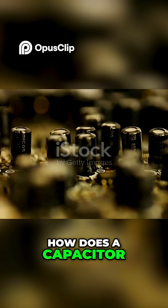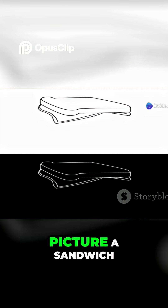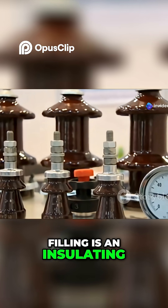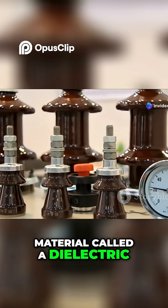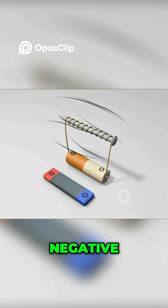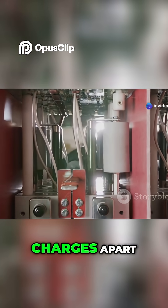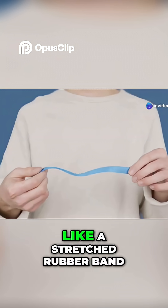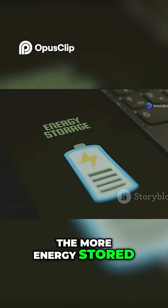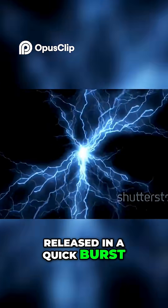So how does a capacitor actually work? It's surprisingly simple. Picture a sandwich: two metal plates are the bread, and the filling is an insulating material called a dielectric. When you connect a battery, one plate gains electrons — negative — the other loses them — positive. The dielectric keeps the charges apart, storing energy as an electric field, like a stretched rubber band. The more charge, the more energy stored. When you connect a circuit, the stored energy is released in a quick burst.